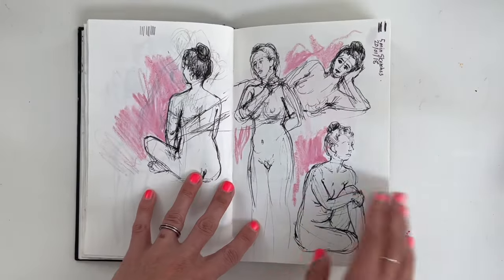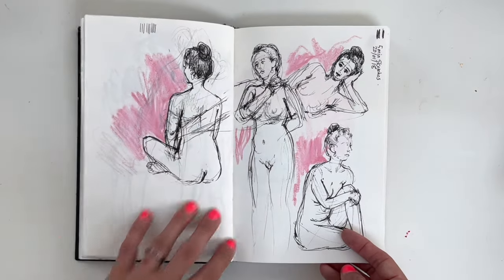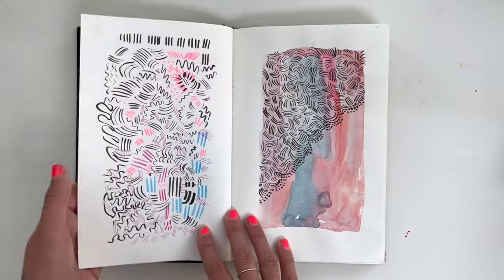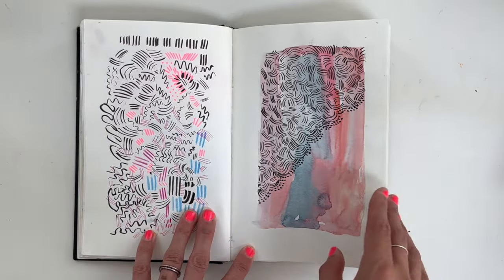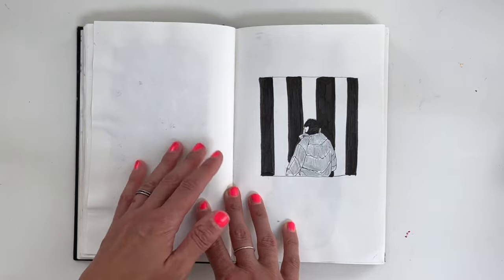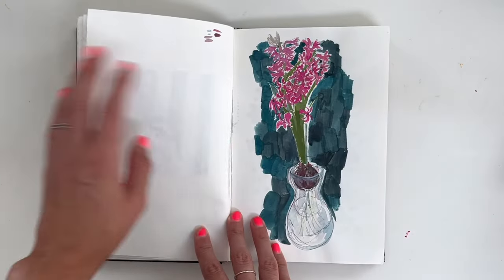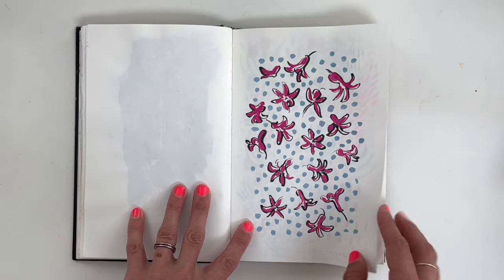So then I must have taken this to life drawing as well. This is now in 2018 — five-minute sketches. That's a longer sketch. Back then I did use sketchbooks for everything — I would carry it around. And now I have a lot of sketchbooks on the go, so I'd probably separate work out more.